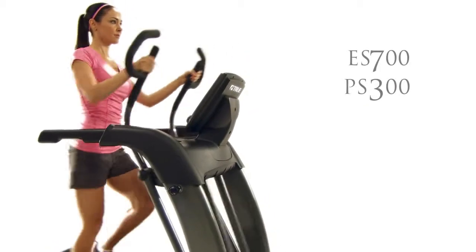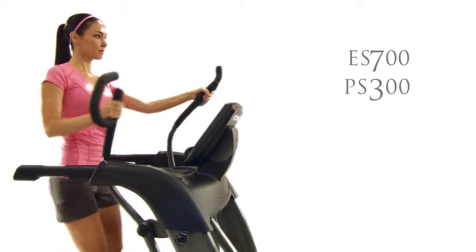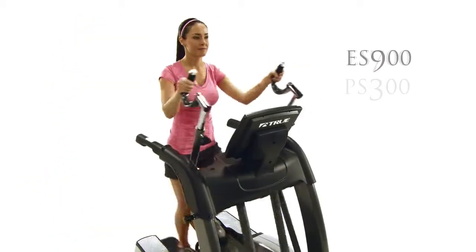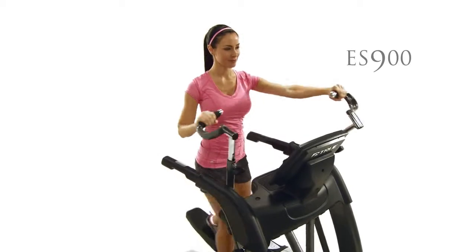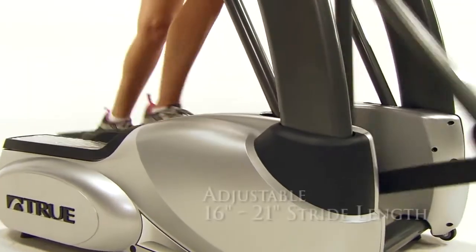The multi-grip handles on our ES700 and PS300 models give you the ability to focus on your upper body muscle groups, and the rotating handles on the ES900 allow for more versatility. Most ellipticals have a fixed 21-inch stride length.